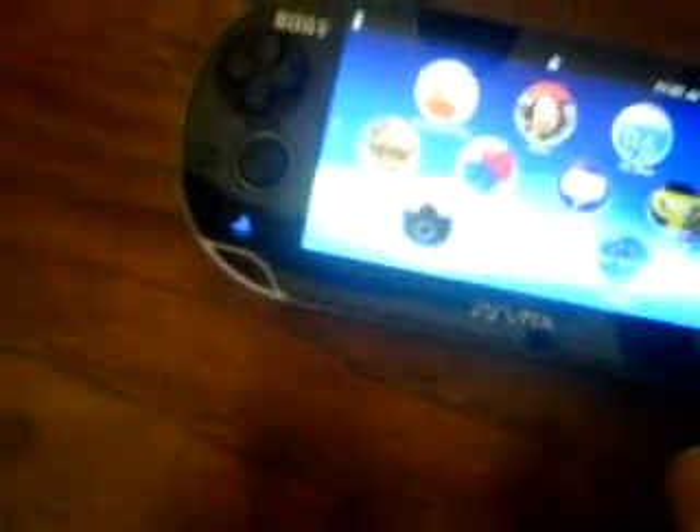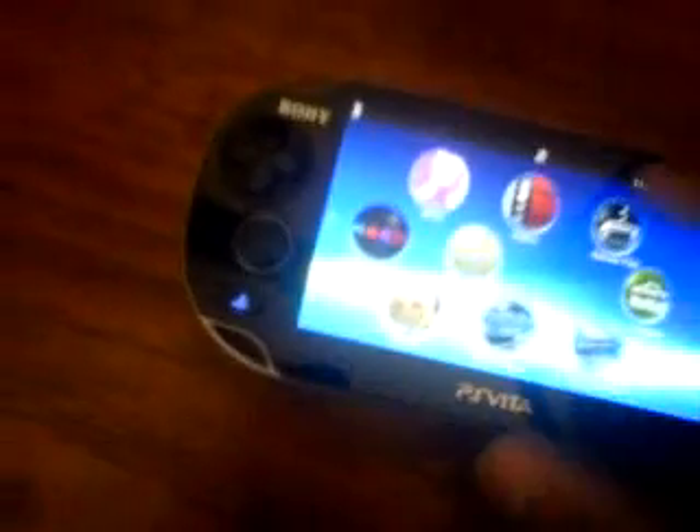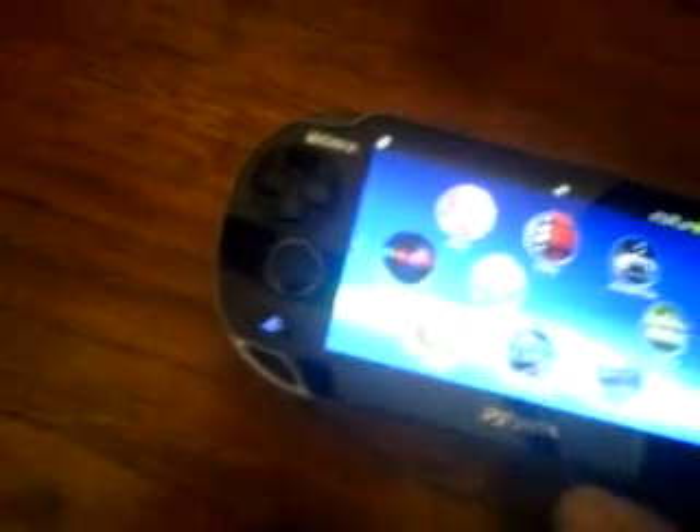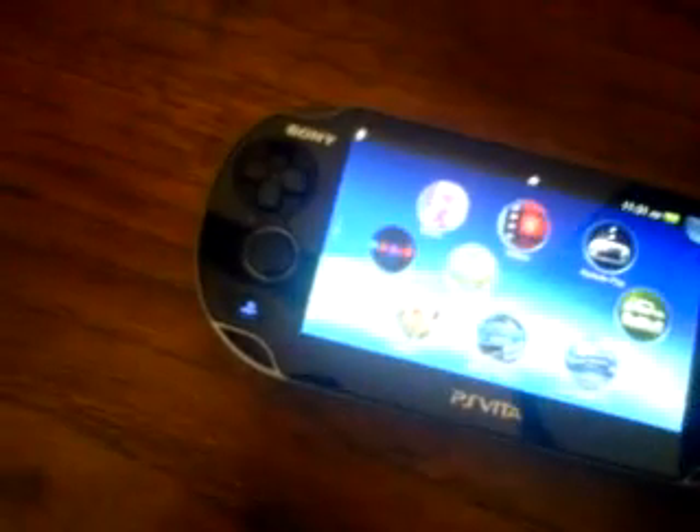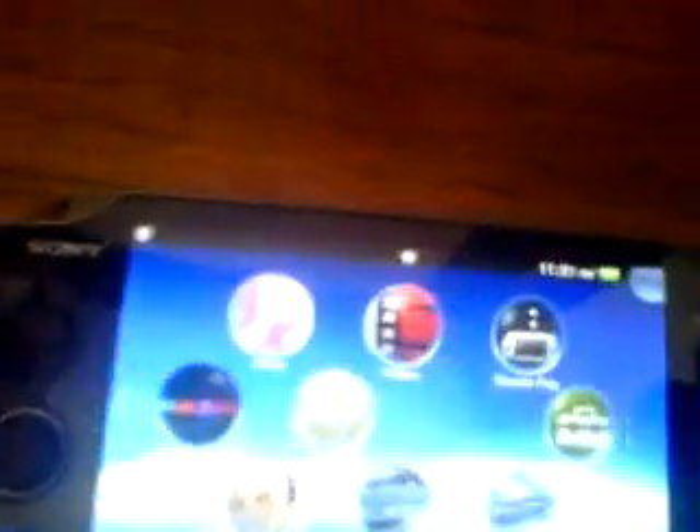So we're going to go on to — let's go to camera. So here's the menu: Content Manager, Music, Videos, Remote Play. Let's go to Photos.